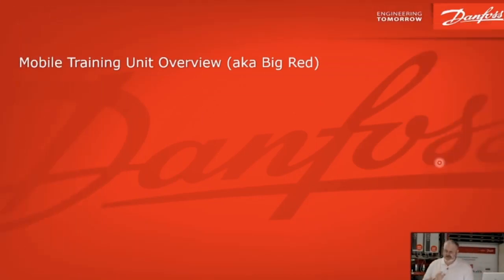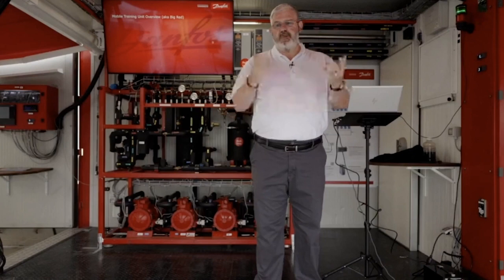So the unit itself, it's a medium-temp CO2 transcritical system. We call it affectionately within Danfoss, Big Red.